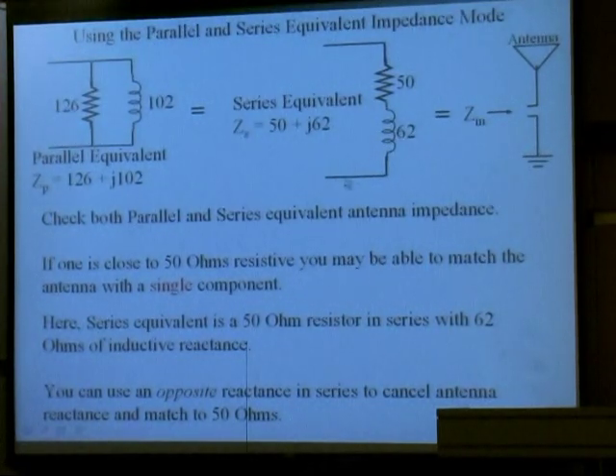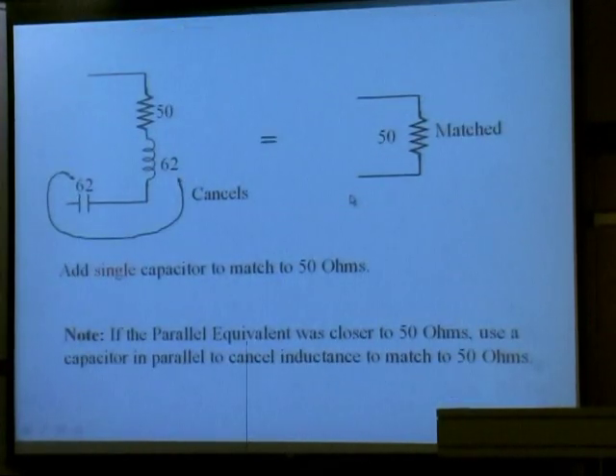Just stick one right in series with that. One easy way to do it is put a variable capacitor and just tune it to get a one-to-one SWR. Then you can measure that capacitance and put a fixed one in there. So all you have to do is put an opposite reactance in there, and you've got a 50-ohm match. That's one use of series and parallel equivalent impedance — easy to get with just one push of a button.